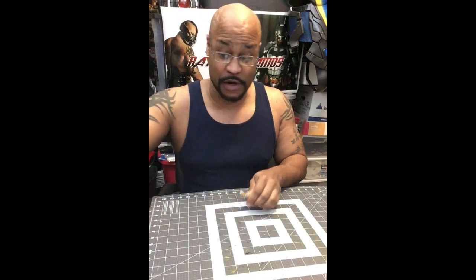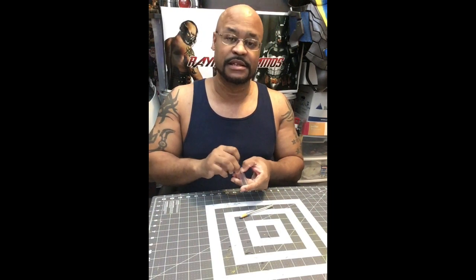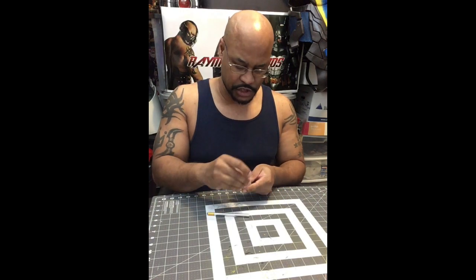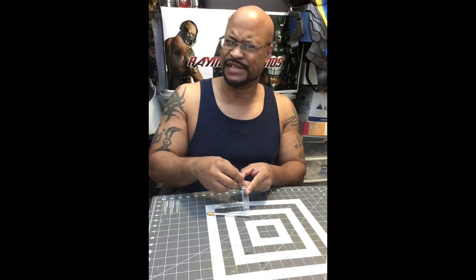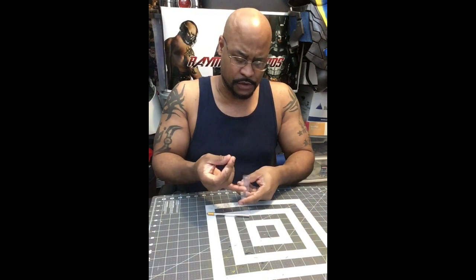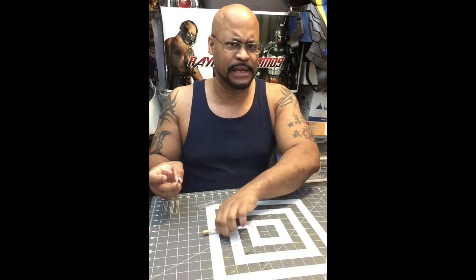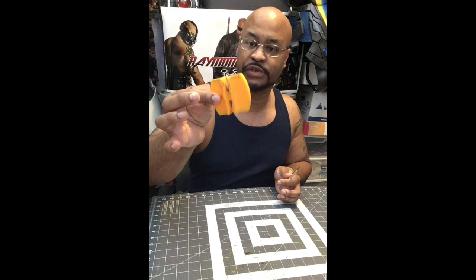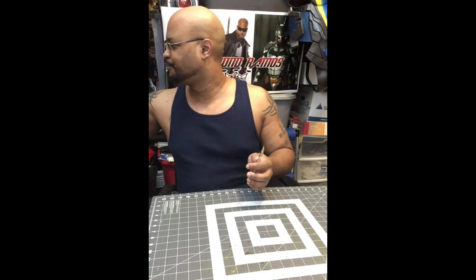You will definitely need an exacto knife. I like the exacto knives that come with a gold trim on the blade — I find they cut sharper. I think they're called Exacto Z or something like that. If anybody has cut foam with a blade, even though it's sharp, the blade will go dull relatively quickly after a couple of cuts. So it's also good to get yourself a blade sharpener so you can sharpen your blade in between cuts.